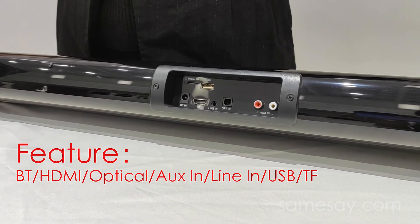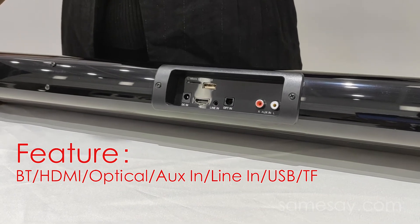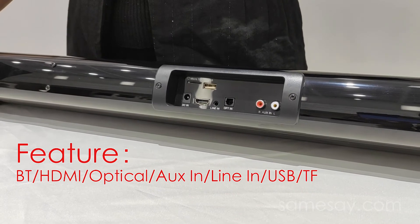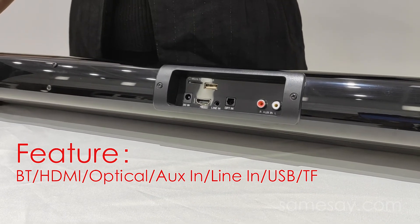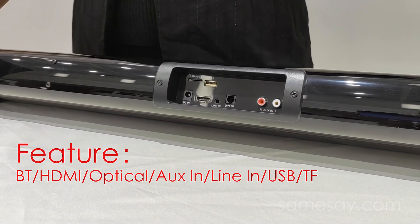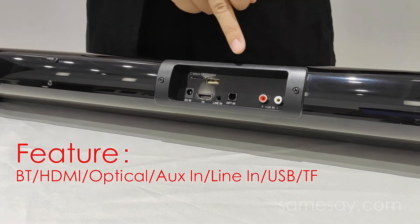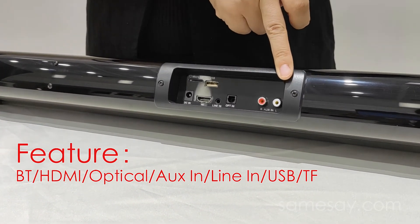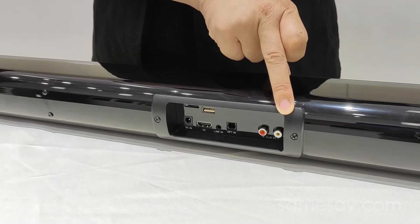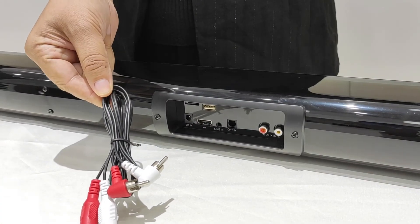Next to the line input, you will see an optical input, which you could use an optical cable to connect with your TV if you prefer to use this mode. And also next to it, you will notice it is an RCA input for you to connect with your TV as well. We include an RCA cable in our package for you to use directly.